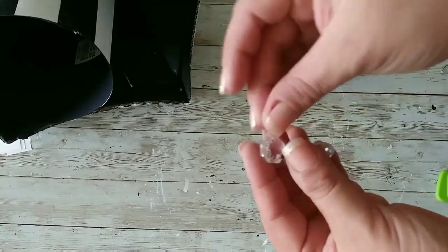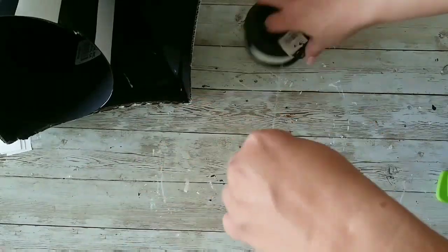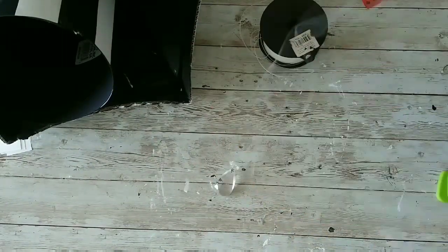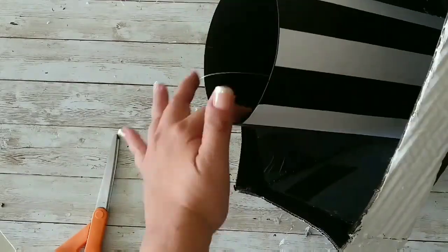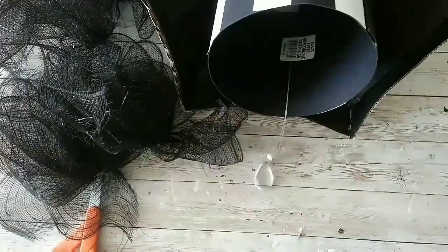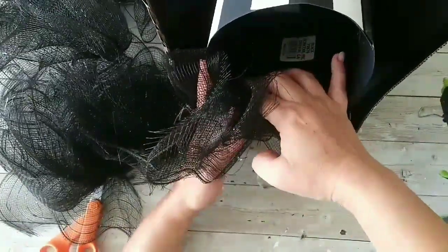Now I'm taking a chandelier gem and stringing some fishing line through it — that was a struggle but I did it. Then I'm taking some mesh that I tied together and gluing it to the sides.